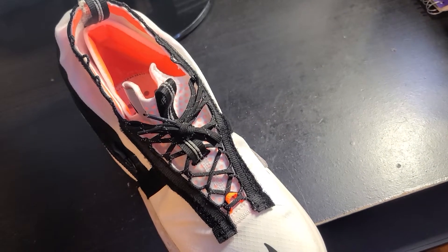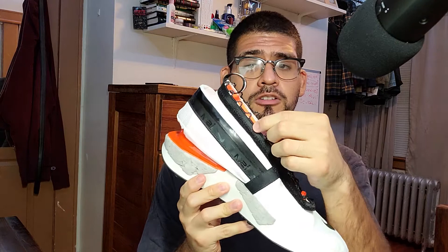With the way the lacing system for this shoe works, you can lace these all the way up to the top. I wouldn't recommend it because you might cut circulation to your ankle, but if you want to do that, it's a possibility.